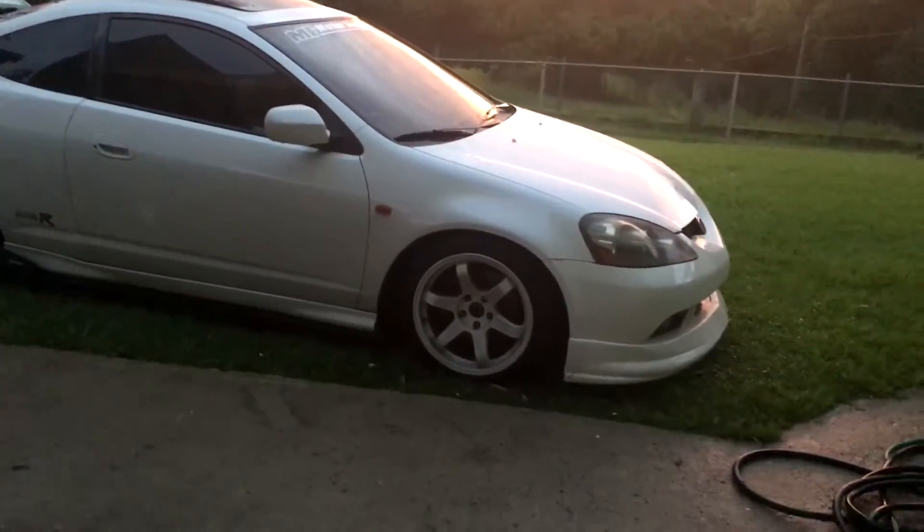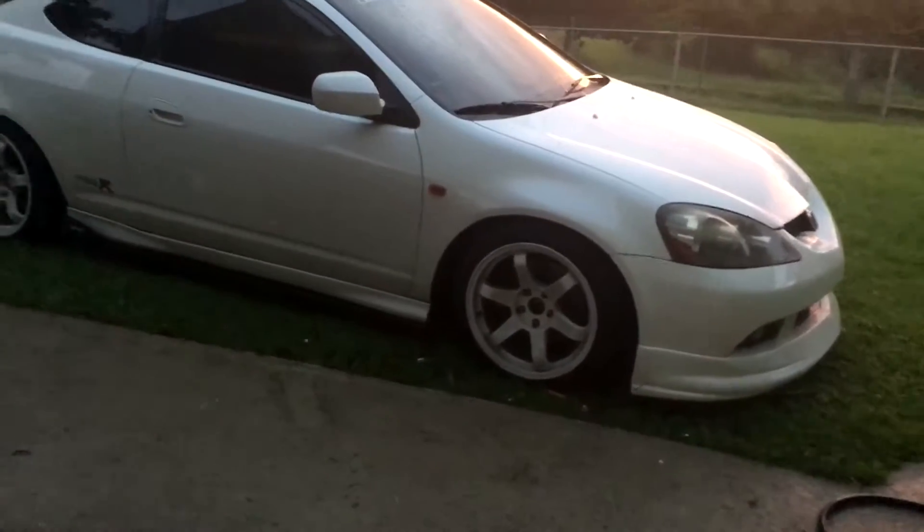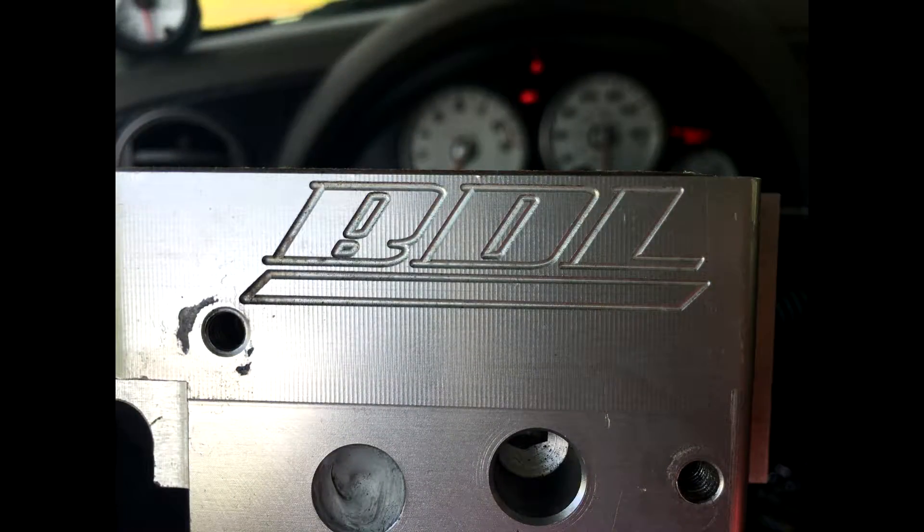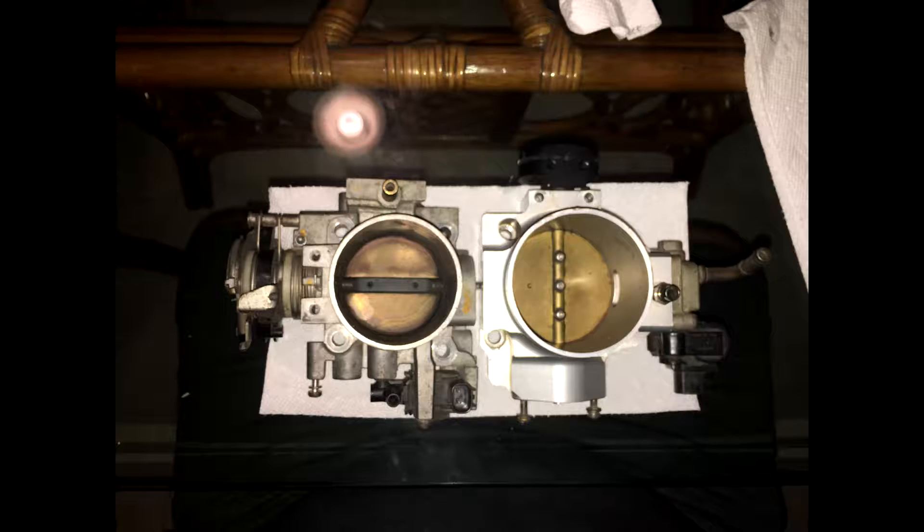I also bought a BDL 70mm throttle body and installed that. I'm gonna show you guys how that looks.